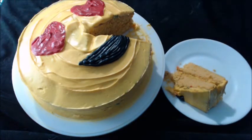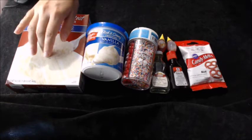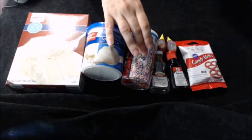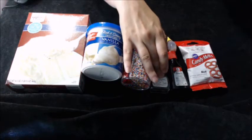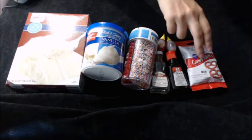What you're gonna need is some white cake mix, some white icing, some rainbow sprinkles, some lemon flavoring, black and yellow food coloring, and some red melting chocolate.